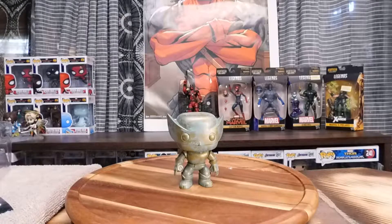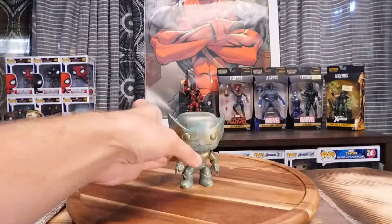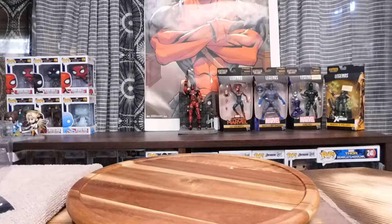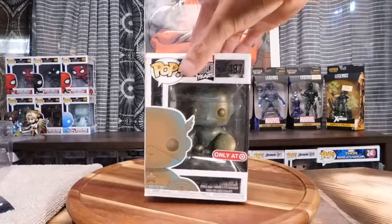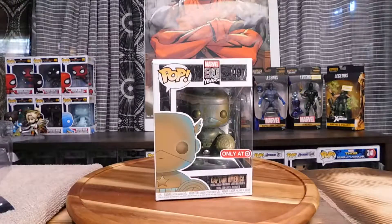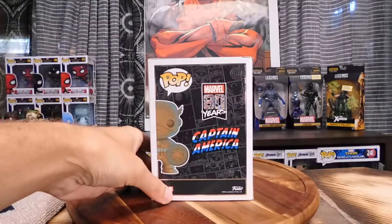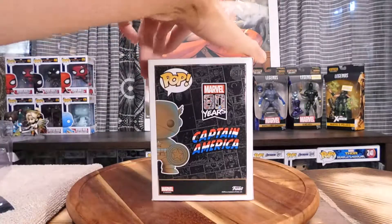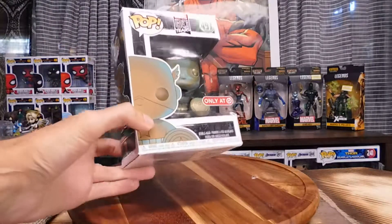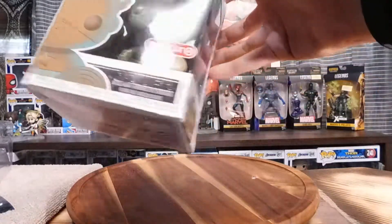Let me know down in the comments if you agree. Also I'm trying out a new lighting system, so let me know if this works better. Next up is Pop 497 Captain America. If you ever wonder why I always have so many Target exclusives, it's because that's the closest store that sells Funkos. Another one is Walmart, but their service there is terrible and they dent the boxes a lot. Classic Captain America — and now let's open up the box.